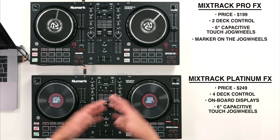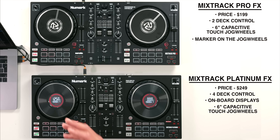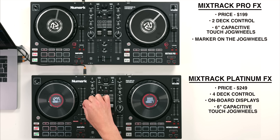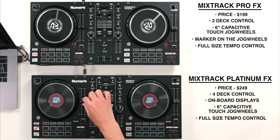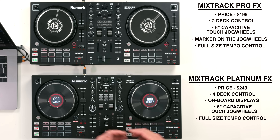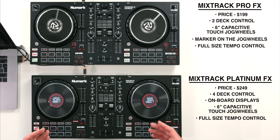The essential things that all DJs starting out need are responsive jog wheels, which these both have. The 6-inch jog wheels are probably the best on the market and I'll explain why later in the video. The tempo faders are full size, which means you have full, really precise control of your tempo adjust - something a lot of other entry-level controllers don't have. Also the buttons and pads, such as the cue and play buttons, are nice and tactile, and the performance pads are really responsive.